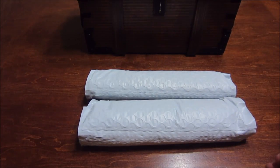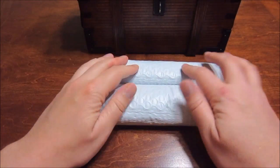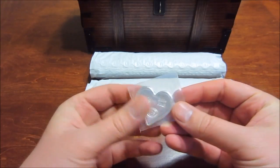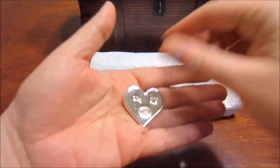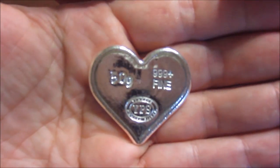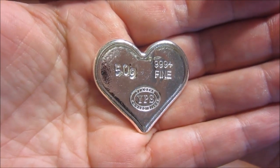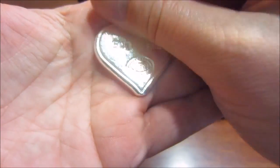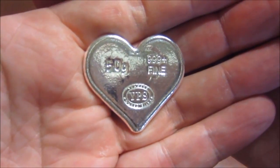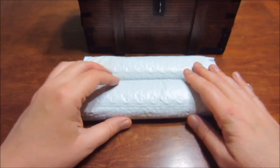I already opened up the box. Before I get into the inner packages, I actually did have another small package from them that I never showed. It contained their 50 gram hearts, which are one of their limited offerings. This one is only available until the 20th of February — it's for Valentine's Day. This year is a 50 gram heart; last year was a two ounce heart. They're the same size, just this one is much thinner. I picked up a few of these just to show you guys what they look like.